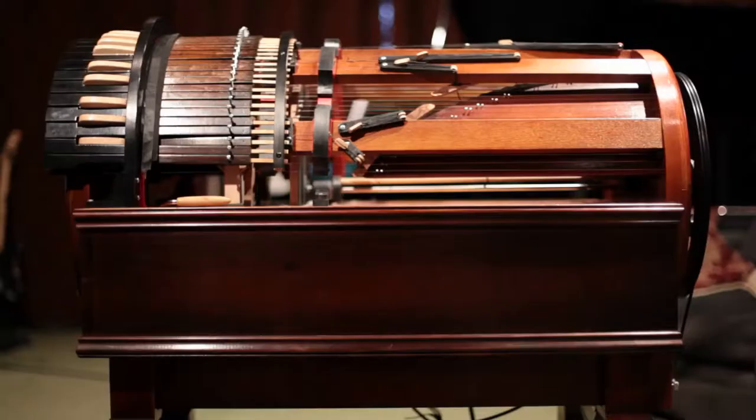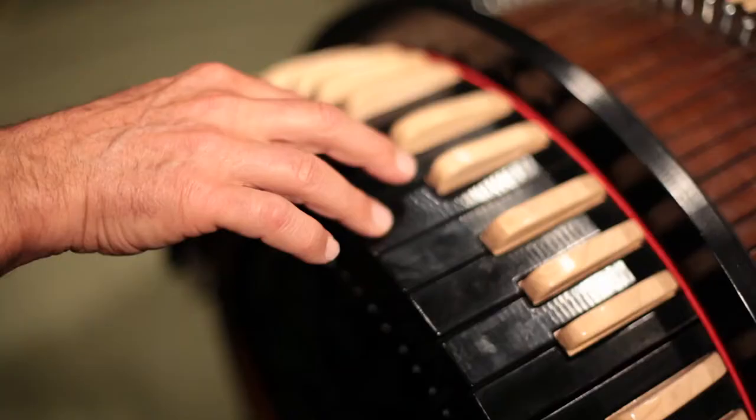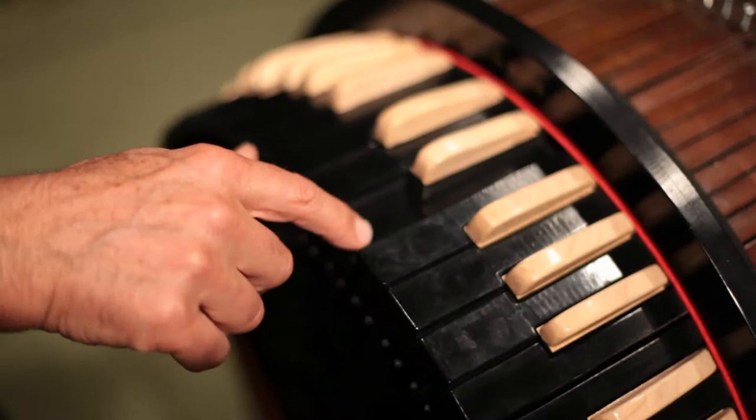It's based on the principle of a hurdy-gurdy where there's a spinning wheel inside which vibrates strings. In this case there are 61 strings, so 61 keys. The principle is you hold down a key and it pushes the string down onto the rotating wheel.